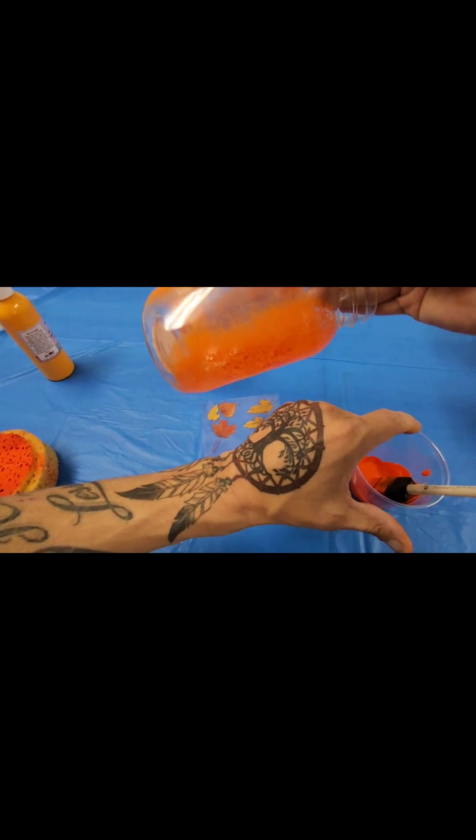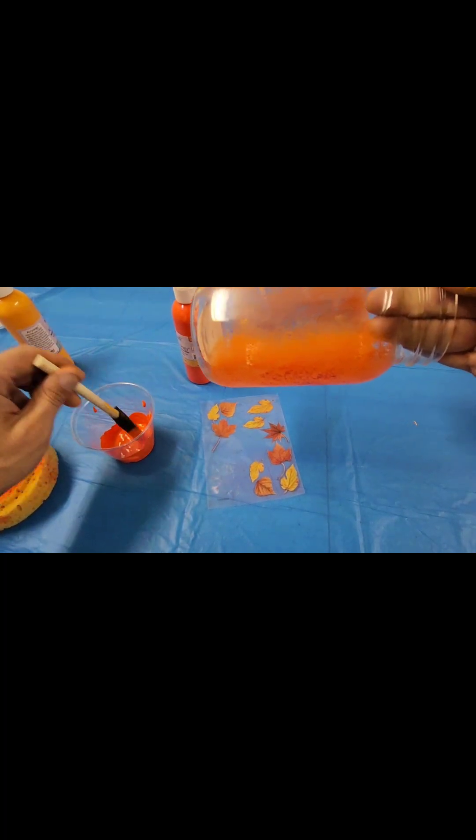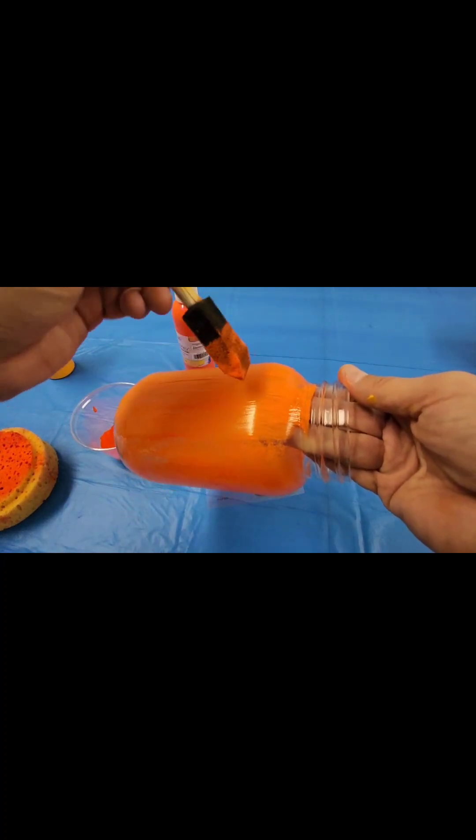Now if you did want to use just a paintbrush, that's possible as well too. As you can see, it just has a different type of texture. And with any painting, depending on the direction or how you swipe your brush, you'll get your different designs.